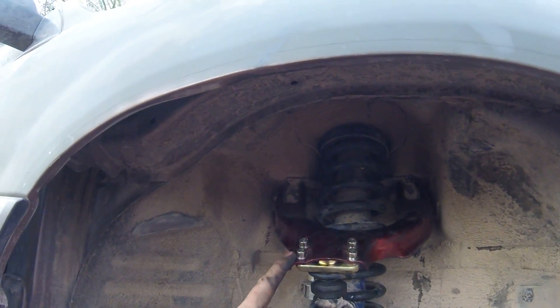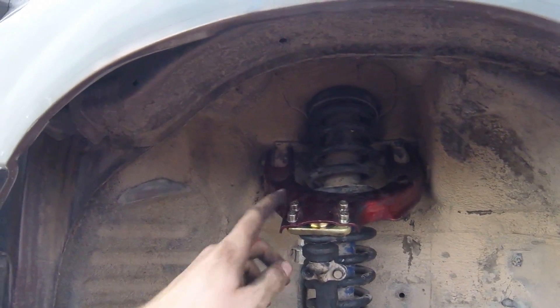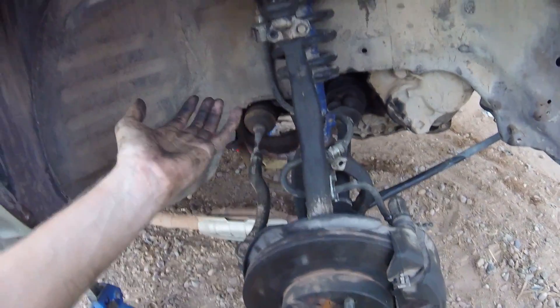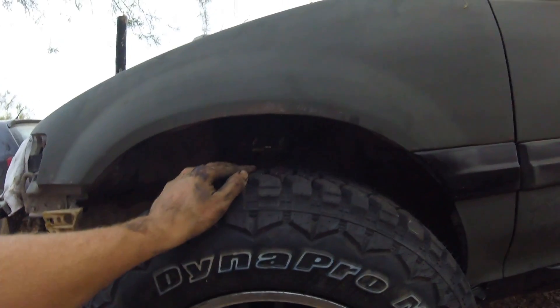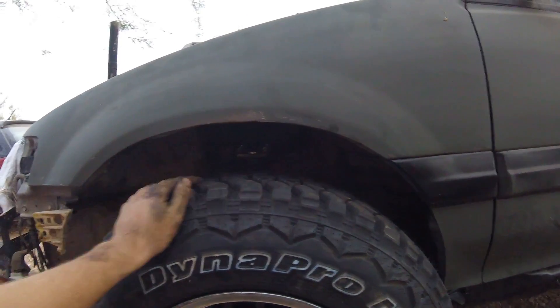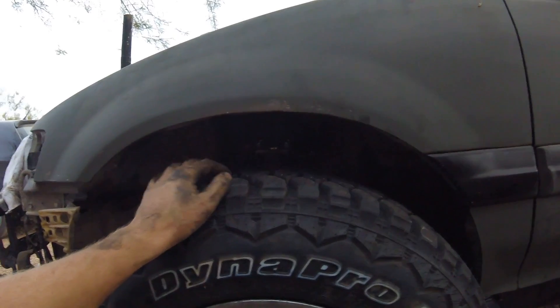I was gonna adjust the camber kits all the way back, but I loosened it and the whole thing just slid forward on its own - so that's where it wants to be. I tightened it all up, it's all the way max forward. It seems pretty straight. We'll find out when we put the bigger tires on. It's now at 31 and a quarter inches with these tires, so the strut swap only added about an inch and a half. It's still gonna settle so I might even lose that.